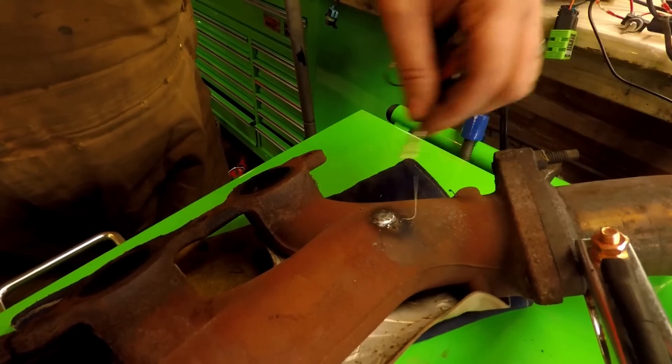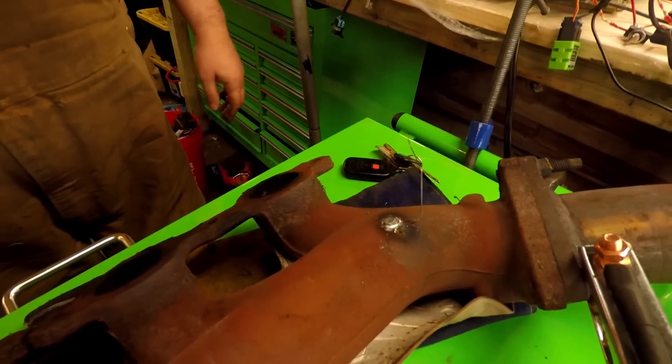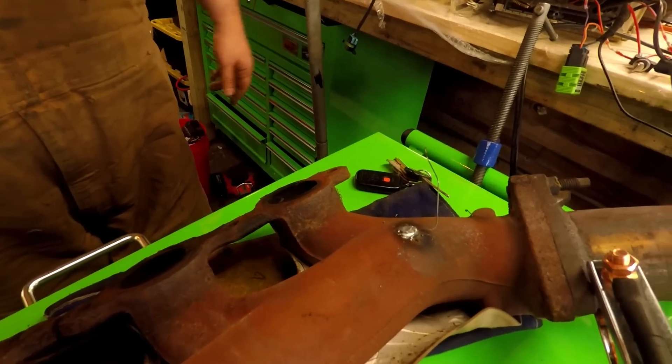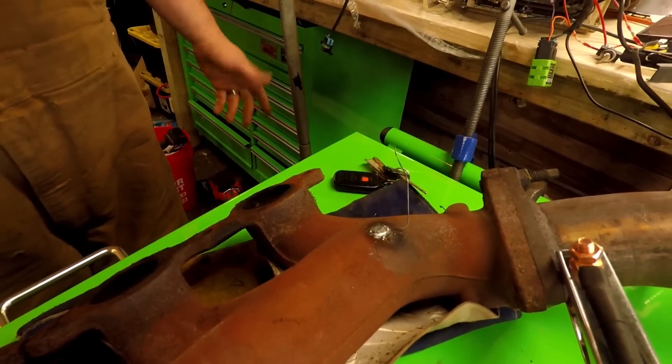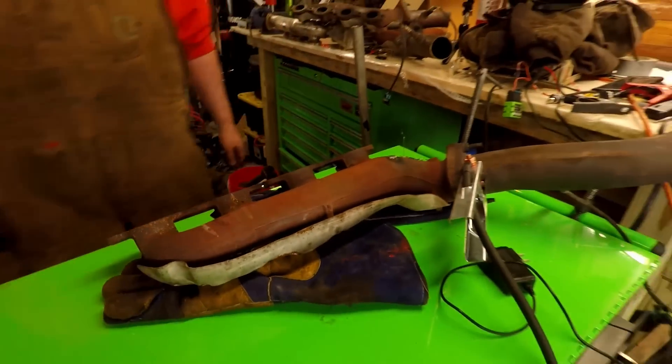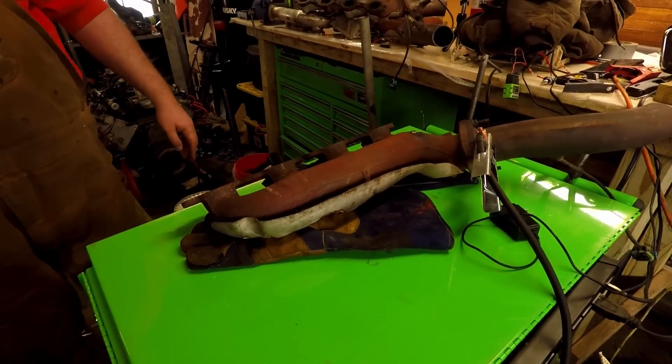That should really open the door if you have a MIG welder to what you can do with them right off the rip. If you don't like this flange, cut it off, put a pipe on it, do what you need to do. I'll be back after I get this all straightened out to show you some of the options that I like.